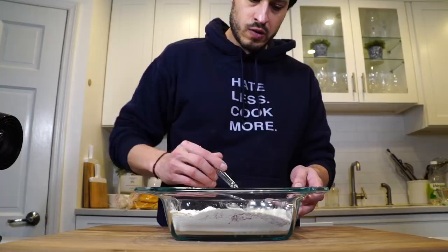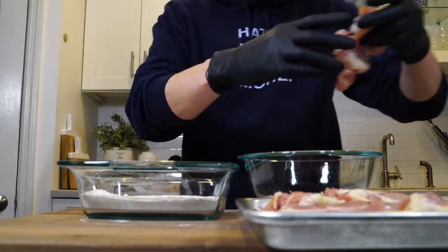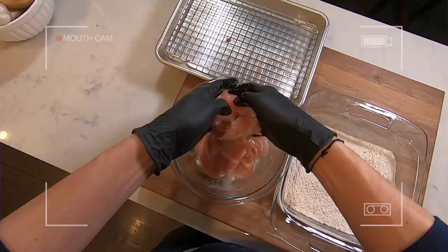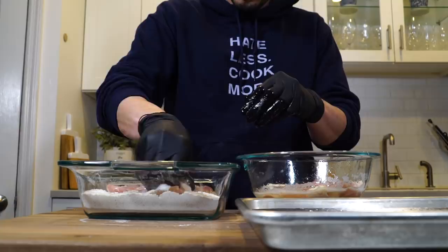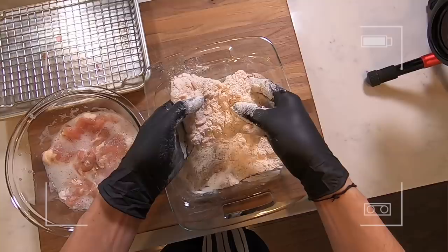We've got our egg whites — dip the chicken into the egg whites, then into the dredge. Make sure the dredge is all coated on there. As you're working that breading in, don't be afraid to get rough with it because we want some craggly edges — that's where all the crispy bits come from. Make sure you work as much of the flour into the chicken as you can.